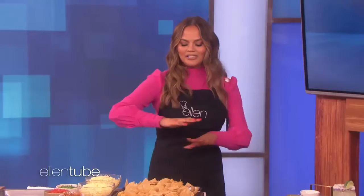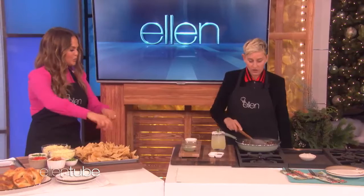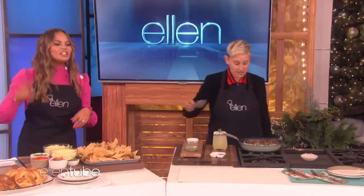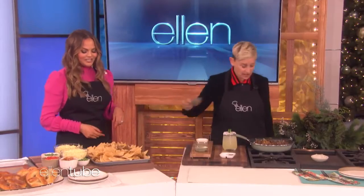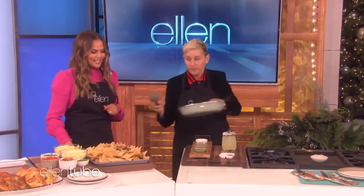So the cool thing about these nachos is it's on a baking sheet, so every little bite gets some cheese, gets some mushroom. You don't have that wasted nacho space. Right. So we just take this, we sprinkle it all over. Oh, there's some herbs and spices and stuff in it too. Just go online and get the recipe. That's beautiful, Ellen. Just definitely exactly like that.